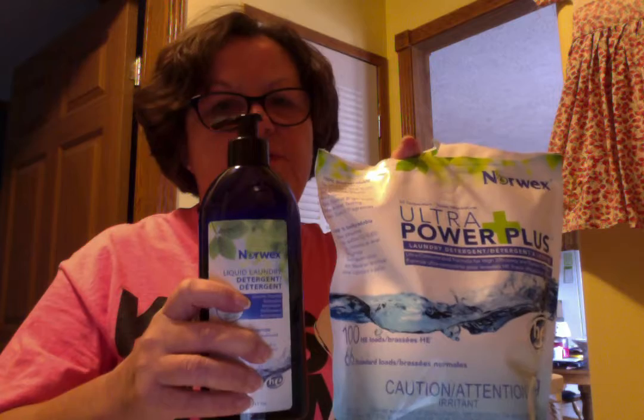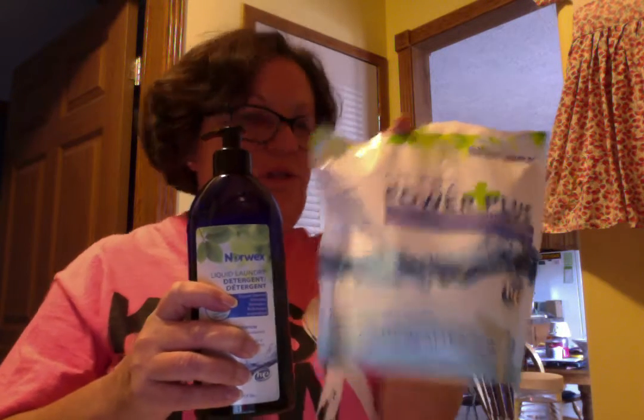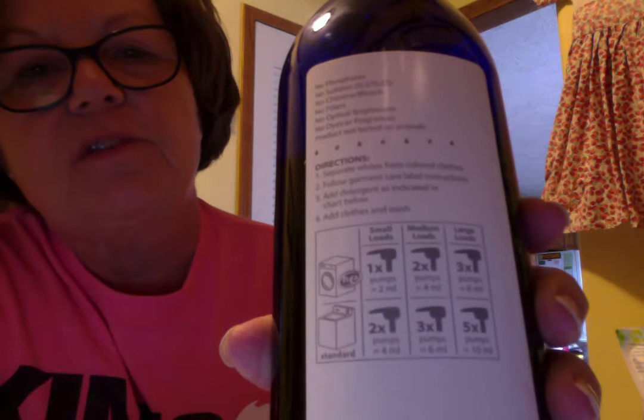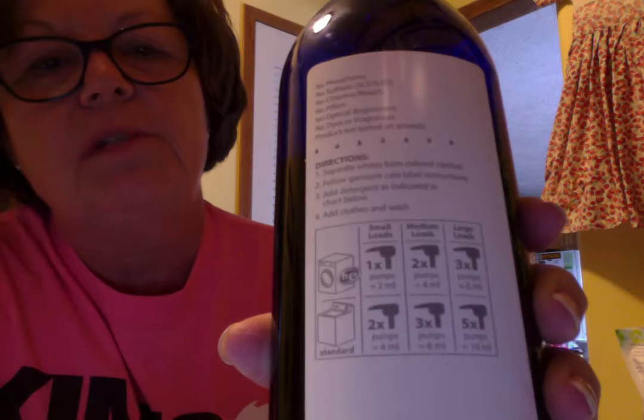Our liquid laundry detergent is new, so a lot of you haven't seen it, but you can see the size comparison between the two different kinds of detergent. You just peel that back label off, and you can see the instructions on how many pumps to use.